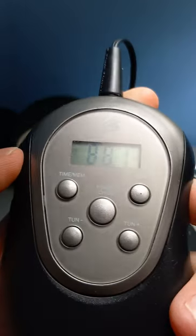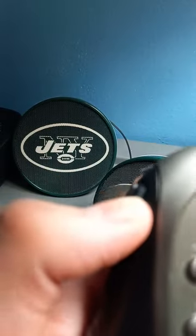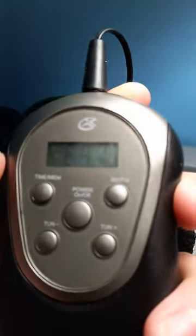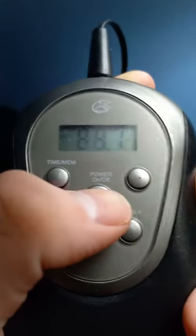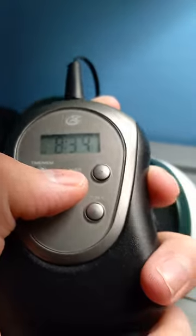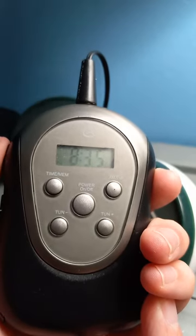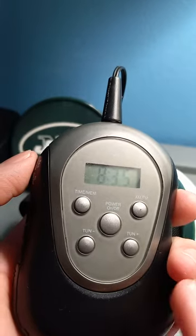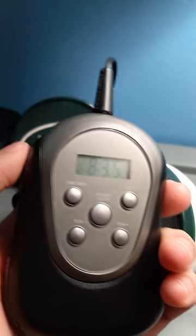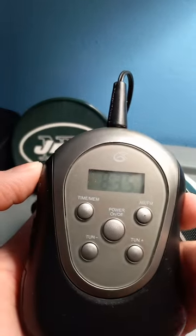I can see the little ST for stereo right there. The batteries on this radio haven't been changed in a while, so that's why it's a little like that. You can see the ST for stereo — it has that to indicate you're close to a station. So when the stereo cursor is off, it will use mono. When you have stereo on, that gets better audio. If it's mono, it will have good signal coverage, but the audio is a little bit down.